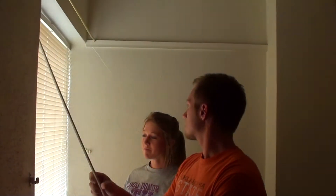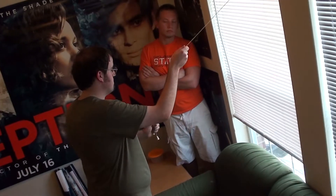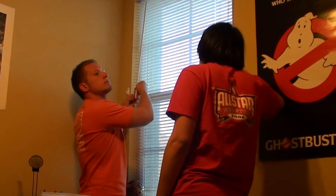Doors and windows — don't be stupid! Keep them closed when heating or cooling the place. Make sure wasters ain't climbing in your windows, snatching your gadgets up. When leaving for the day, close window blinds and angle them up. Easy? I think so.